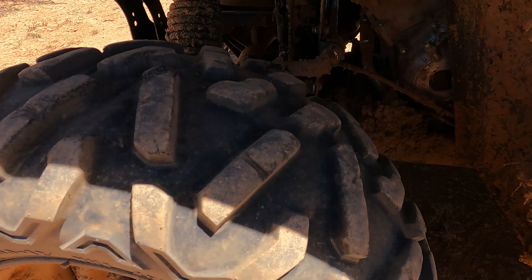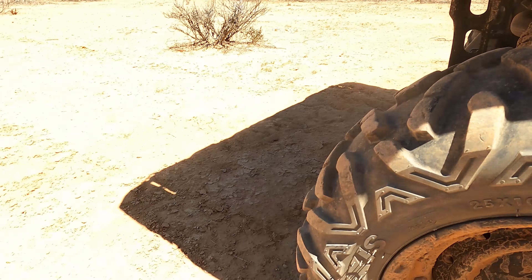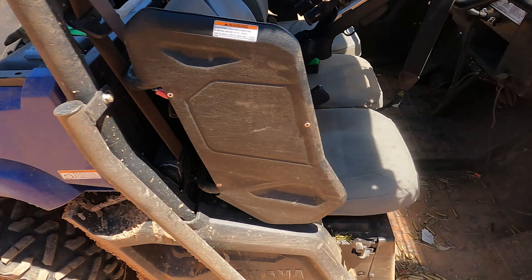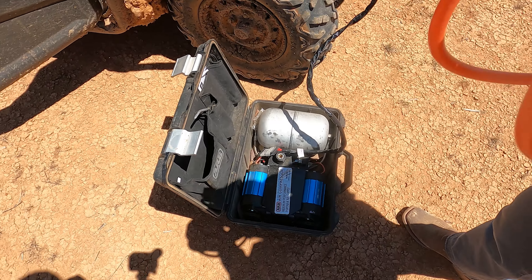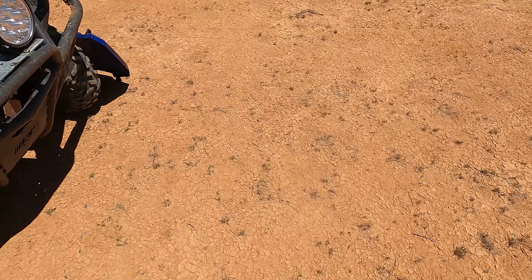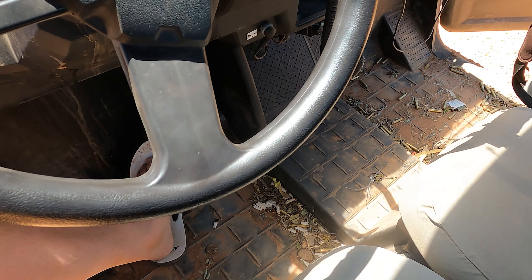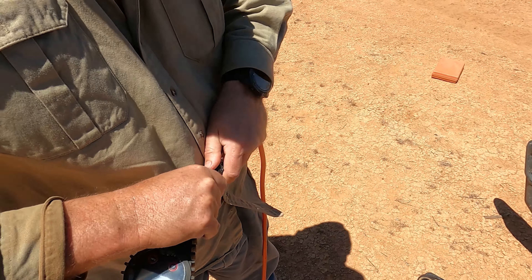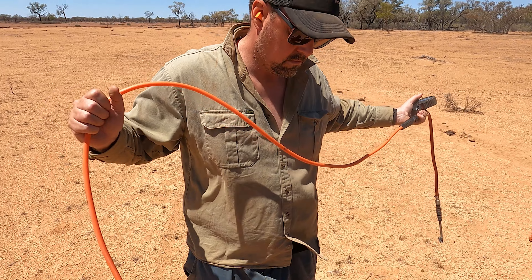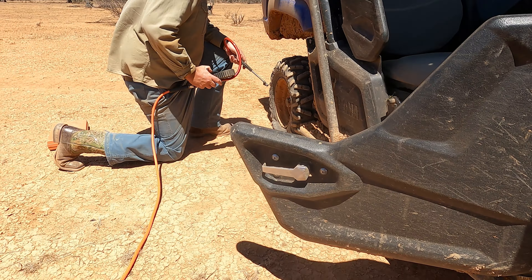You can see everything's caked in mud and pus and shit all in there. It's gonna take a month of Sundays to clean that. Good times. We'll turn the Viking on so that we don't get a flat battery. That won't be any good. Let's turn the air compressor on - that'll be a great idea.